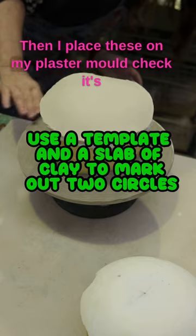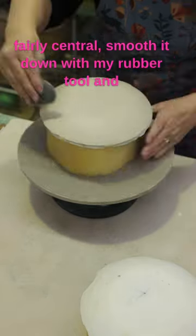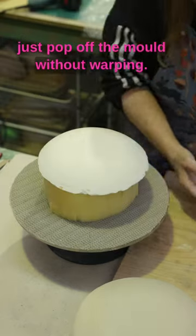Then I place these on my plaster mould, check it's fairly central, smooth it down with my rubber tool, and then leave it till it's dry enough that it will just pop off the mould without warping.